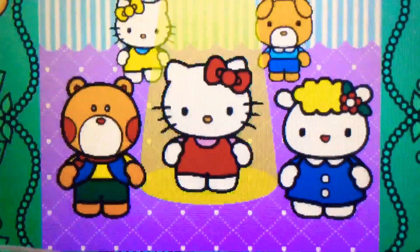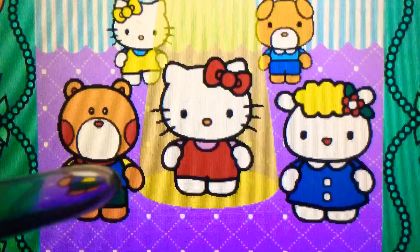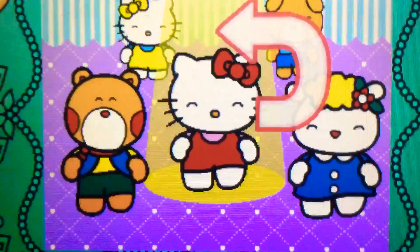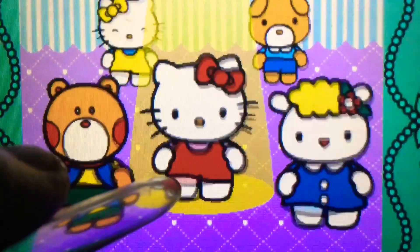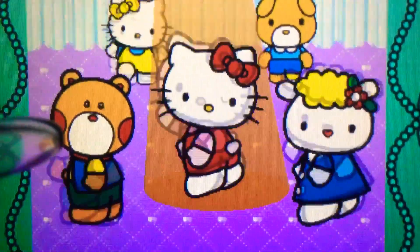Left. Cool. Left. Cool. Oh no. Right. Yes. Spin up. Perfect. Spin up. Cool.